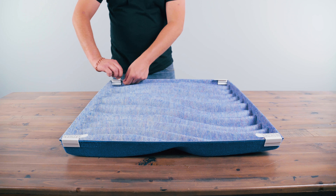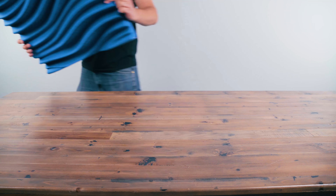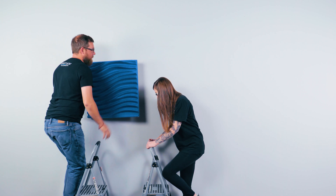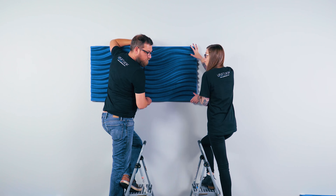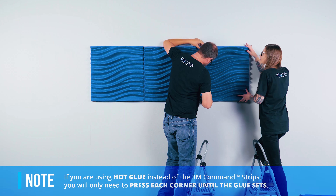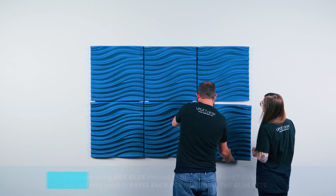Now peel off the remaining sticker on all clips before moving on to the next step. Grab a friend to lend you a hand and to make sure the panel is aligned exactly on your upper corner. Now place the panel on the wall and press down firmly on all 4 corners for 30 seconds to ensure the panel has time to properly adhere to the wall.